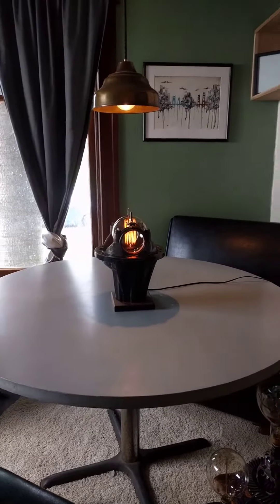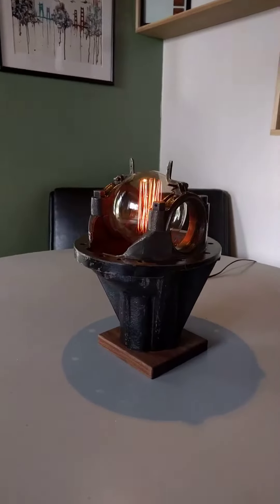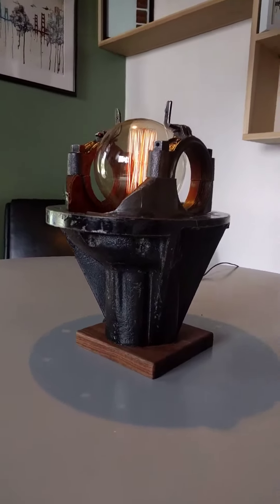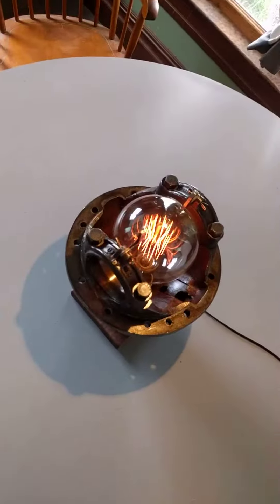It's really got a cool feel. Cool little shadows.